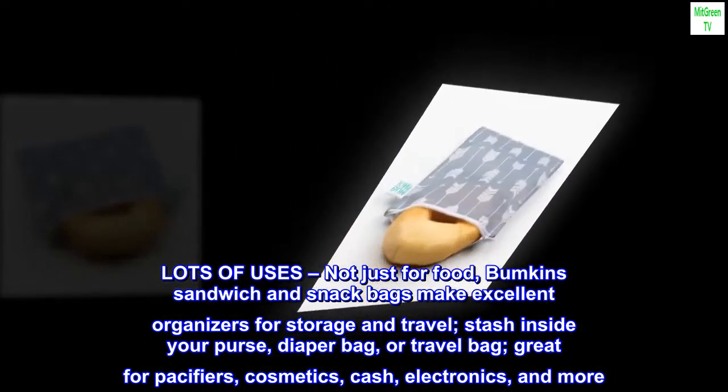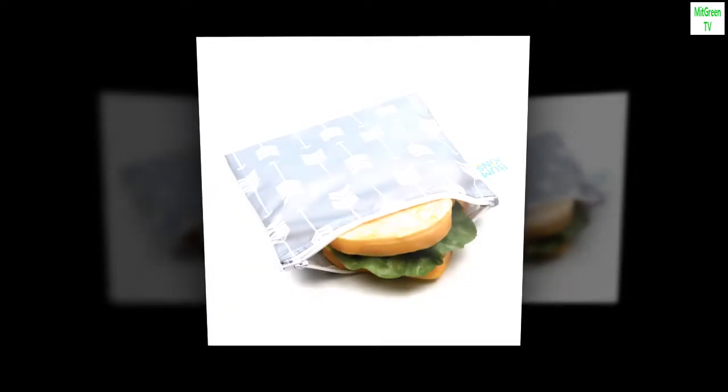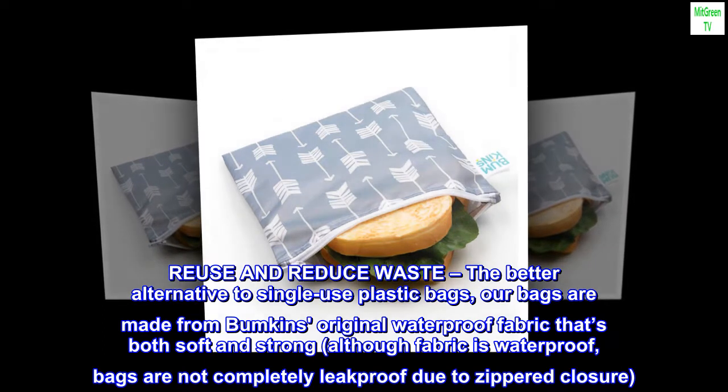Great for pacifiers, cosmetics, cash, electronics, and more. Reuse and reduce waste — the better alternative to single-use plastic bags.